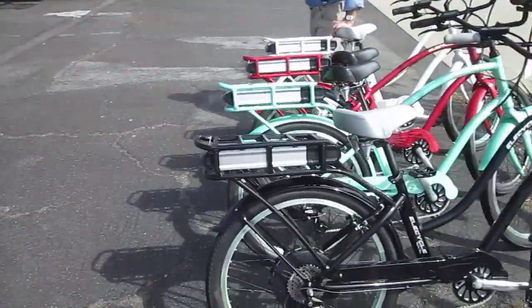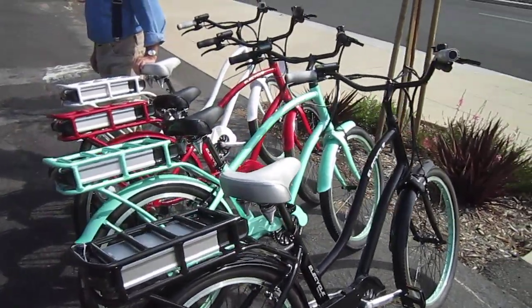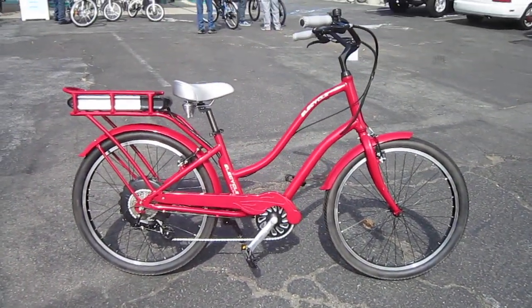Let me show you this group up here. You've got black, green, red, and white. The one I just took out is a red low frame model.